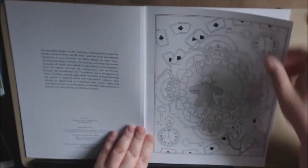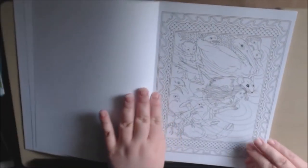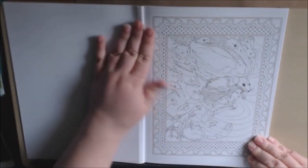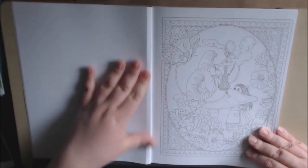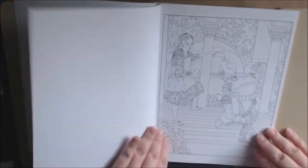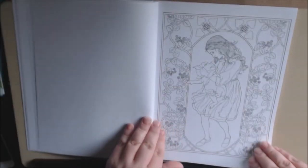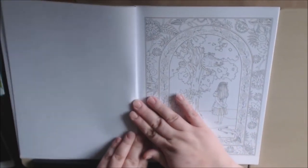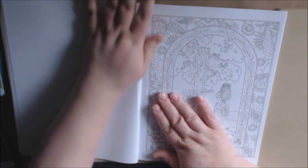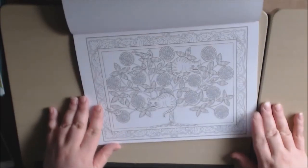Okay, here we go. We've got the rabbit. I like the Alice books that stay true to the story — you know, the classic Alice's. But I do love all of my Alice books for all their different reasons and their quirkiness. This one is just beautiful. This is the front cover. I like this one — the tree. I saw this one colored before.